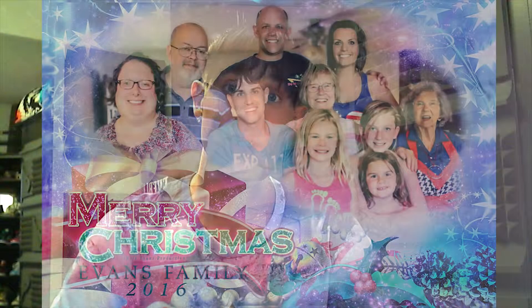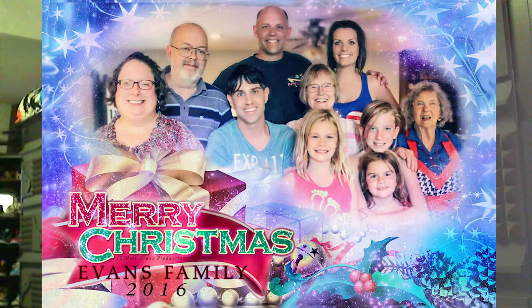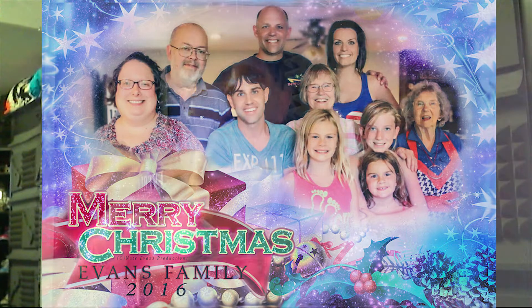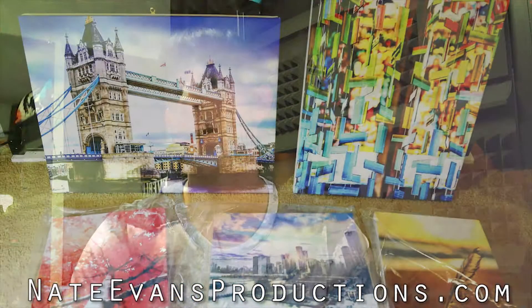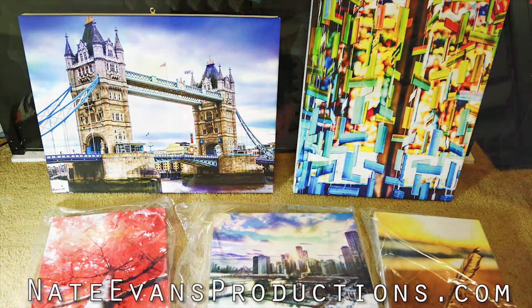Now let's talk about Nate Evans Photography. If you guys are still needing family photos, maybe you guys are needing your Christmas cards made for this year, you can head on over to NateEvansProductions.com. Also, if any of you guys are wanting your pictures made on canvases, or if you want to purchase some of my own artwork on canvases, I am selling those this holiday.